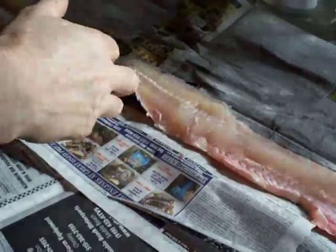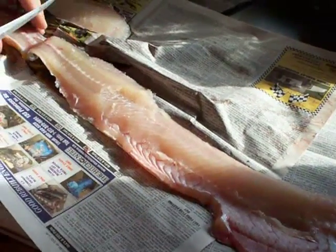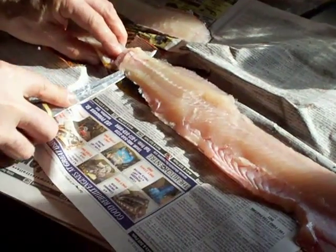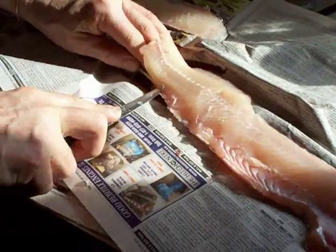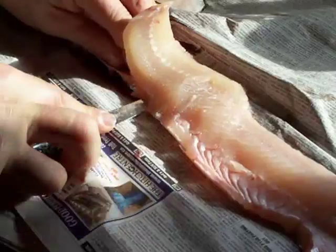He's just flipping it away now so that he can take the skin off. He started at the tail end where he didn't cut through, so he just cuts until he's at the skin so that he can run along the skin edge and slide his knife right through and leave only the skin behind.